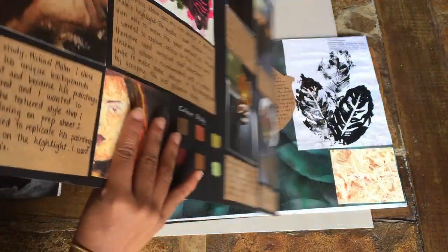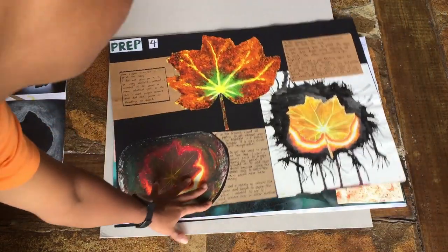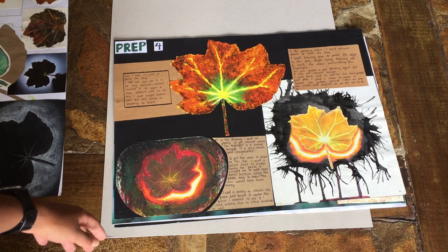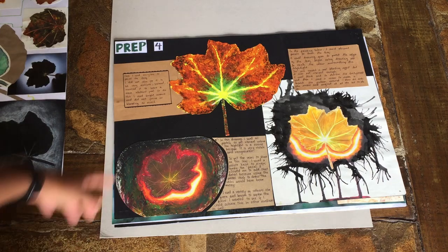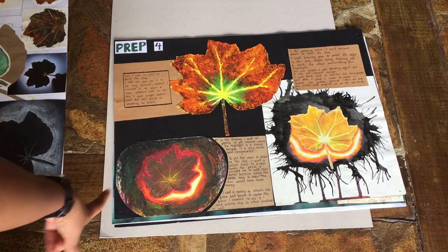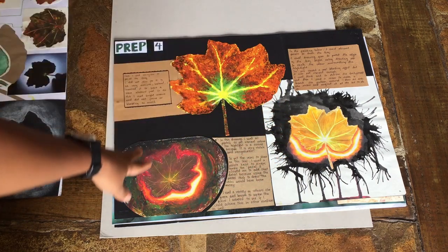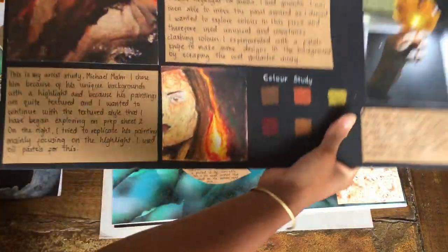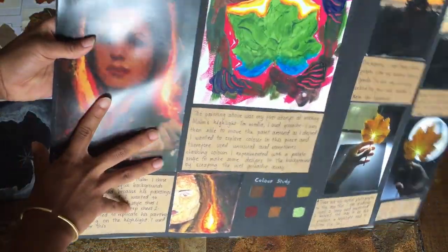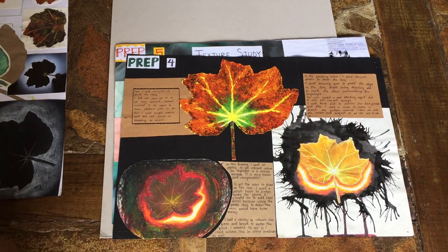Flipping over to prep four — I quite like this sheet. I was exploring other types of medium: I used acrylics, pastels, color pencils, and ink in the background. I was trying to explore the highlight — you can see how this highlight comes from that idea, without the glare.